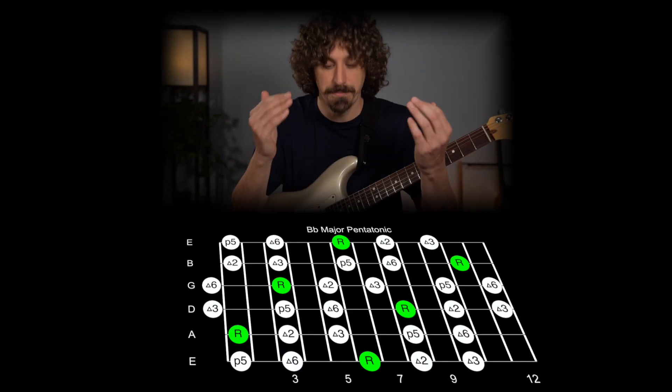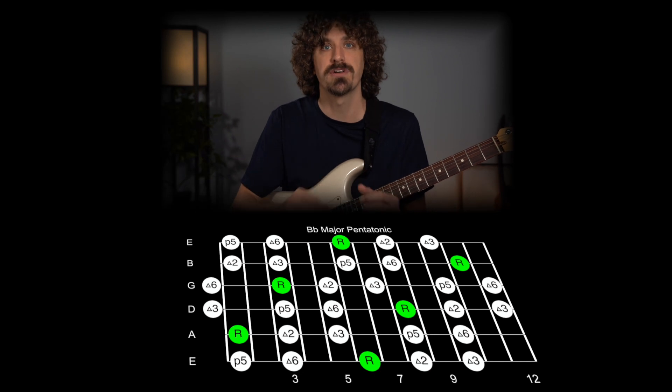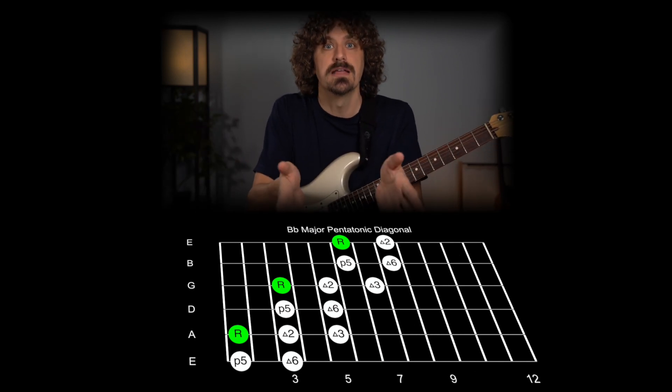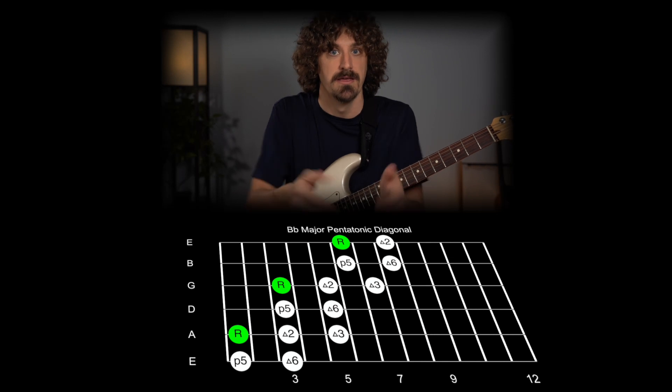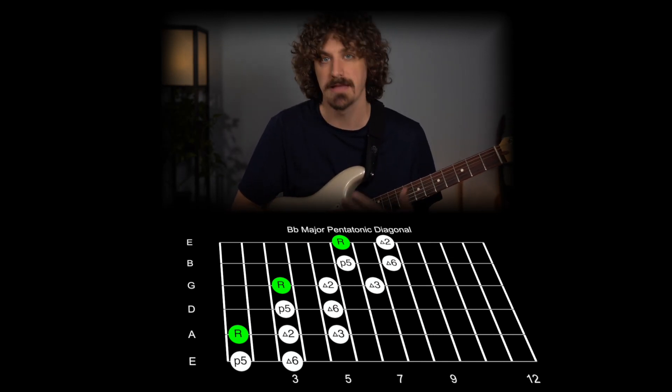Thinking of my solos like a frame is what changed everything. One simple way you can think of using a frame is putting a limitation on what you're playing. The example we're using is in B flat. One way to put a frame around what you're playing is to limit what notes you can play — so let's say we're only going to play the B flat major pentatonic. But that's still a lot of notes, so we're going to make our frame even smaller and say we're only going to play in this area, which makes things a lot easier and allows us to focus on more important things.